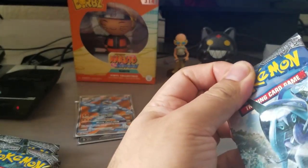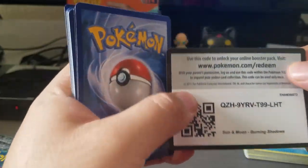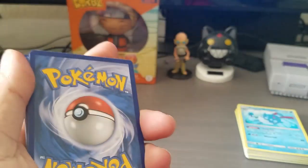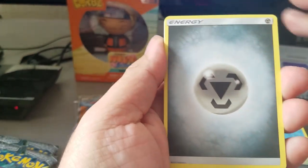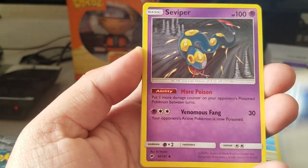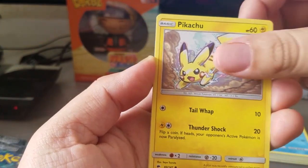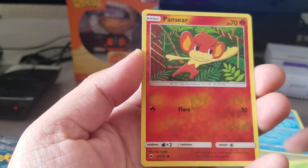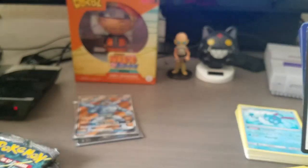Moving on - oh no, we're already doing the Tapu pack. I messed up and looked at it. One, two, three, four. The bag is green and I like how they did that. Steel energy, Snorunt, Super Scoop Up - reminds me of the one from The Office, Super Scooper. Pansage, Pansear, reverse holographic is Electivire, just a regular rare. On to the Necrozma pack - we've got two GXs out of this box, which is already solid.